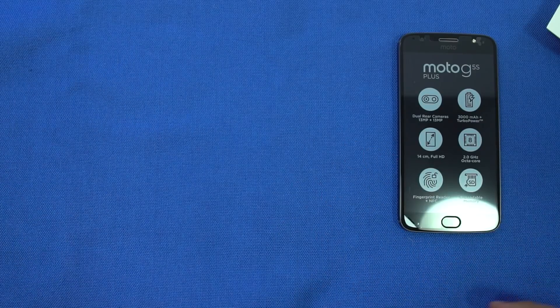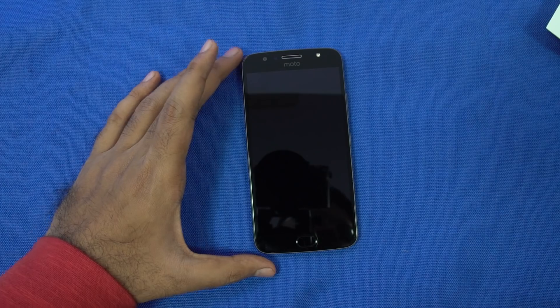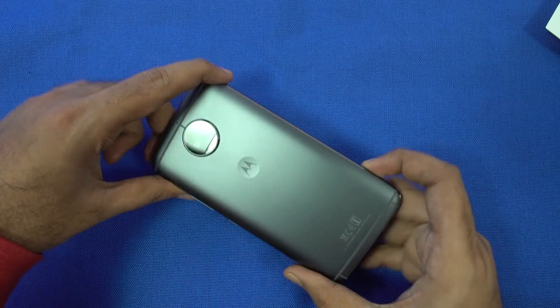Now let's look at the phone. We have the specs at the top once again — let me peel it off. So this is how the phone looks, just like the G5 Plus, but with a better build and dual cameras.